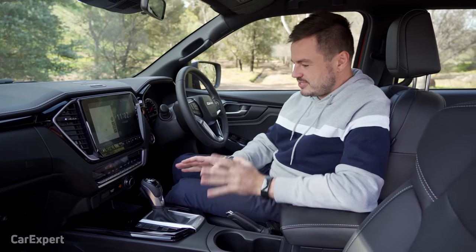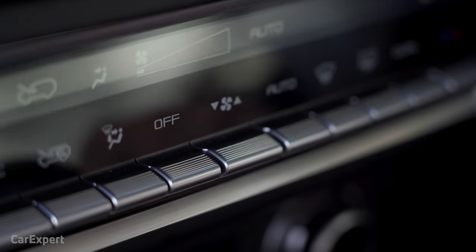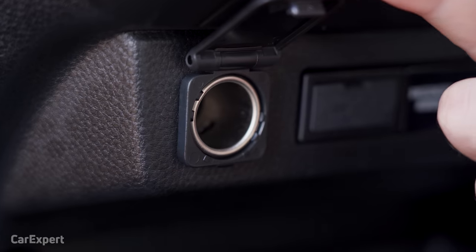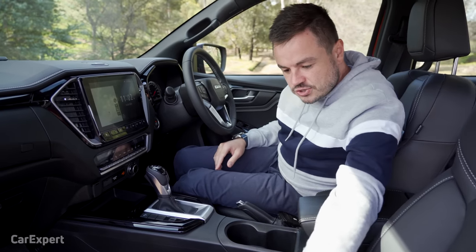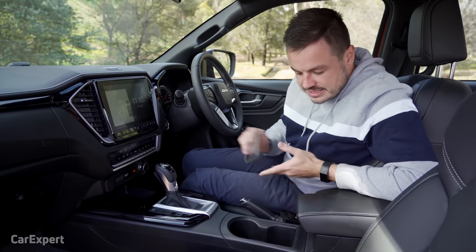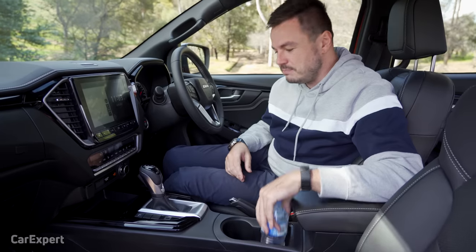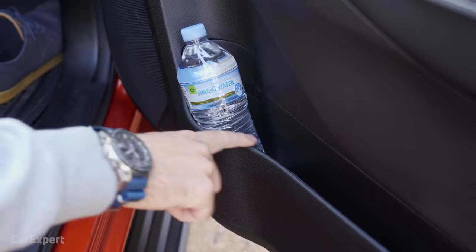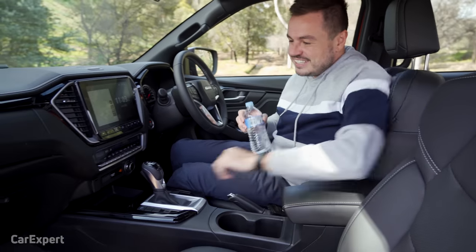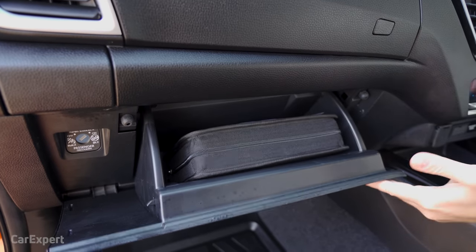Let's talk practicality, starting with dual zone climate controls. I love these switches — they're really nice to touch and look like a high-end installation with that LCD display. There's a USB port, auxiliary outlet, and 12 volts. For storage: your phone sits down the front — no wireless charging, but plenty of spaces. One bottle holder at the front, one at the back for bigger bottles, plus door storage. The centre console is pretty decent and can fit almost an entire bottle. The glovebox, with the manual in there, you literally can't fit anything else — which is a bit disappointing.